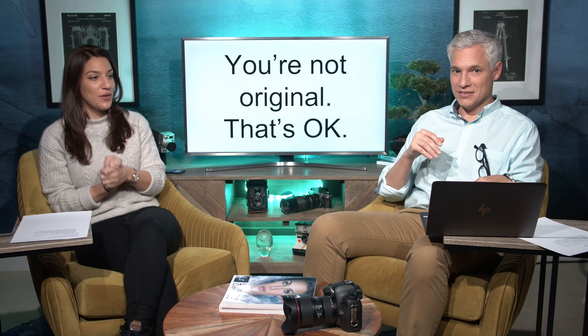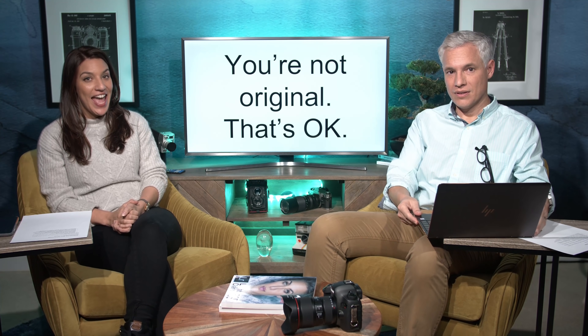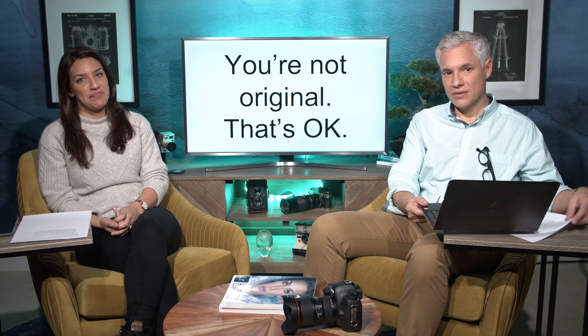Welcome to the Picture This Photography Podcast, where we talk about all things photography — and it's free, so go to your favorite podcasting app and download it. If you're feeling generous, you can even leave us a little feedback or a review. Today's show is titled 'You're Not Original — That's Okay,' and it's about copying. Where do we draw the line? What is good copying, what is bad copying, what is plagiarizing, and what falls in between?